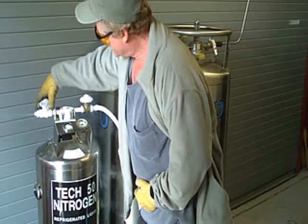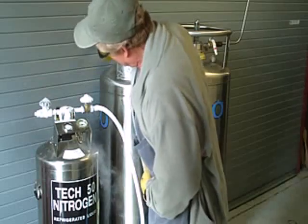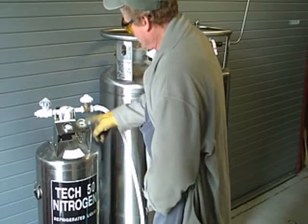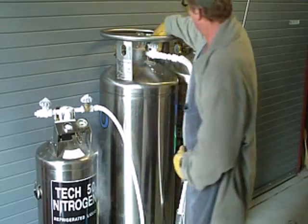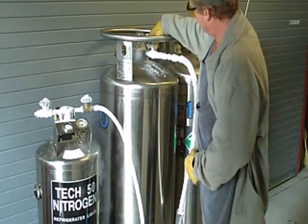We'll turn off the vent first. Building up a little bit of pressure. We'll turn off the fill valve, the liquid valve. Turn off this liquid valve on the main dewar here.